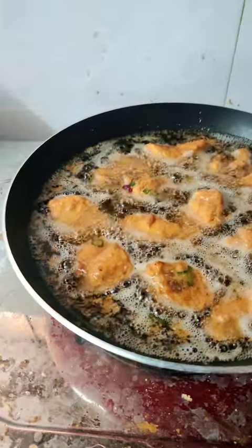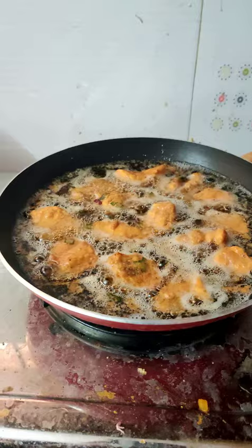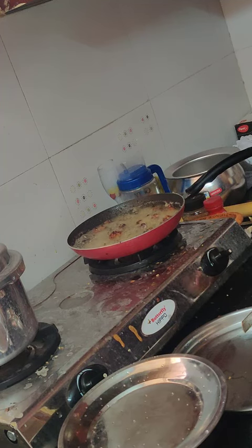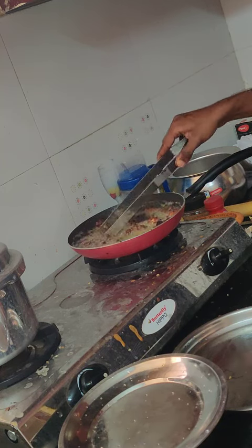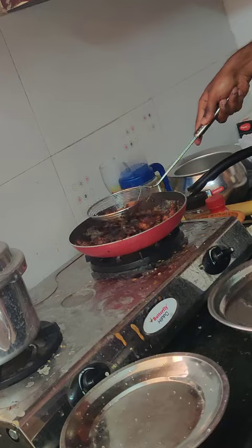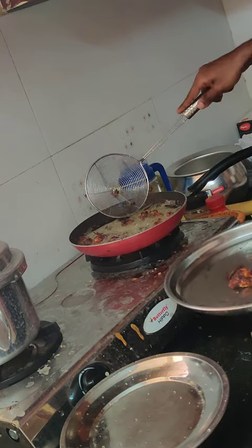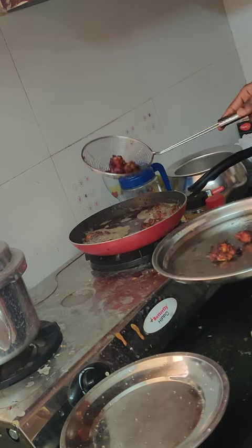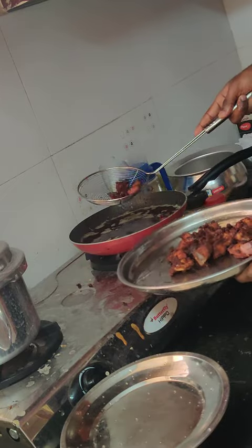The chicken pieces are getting fried now. Perfectly fried. Once the chicken pieces are fried, you can take them out. Make sure to drain any excess oil before putting them in the plate.